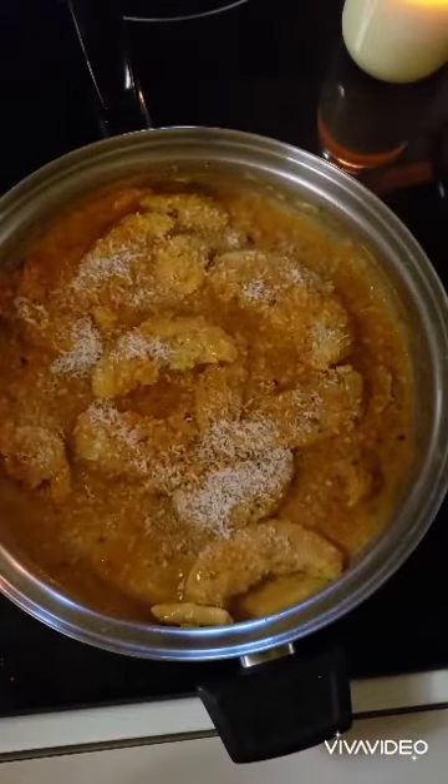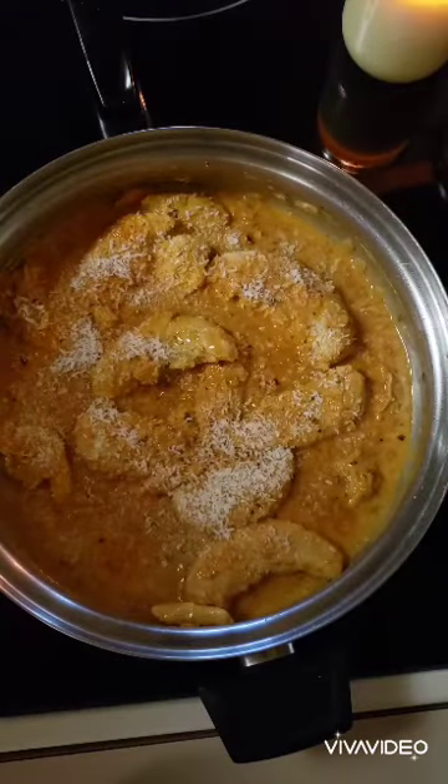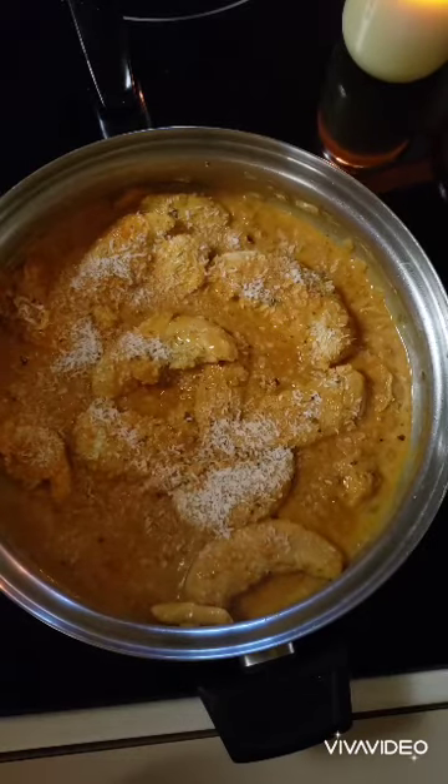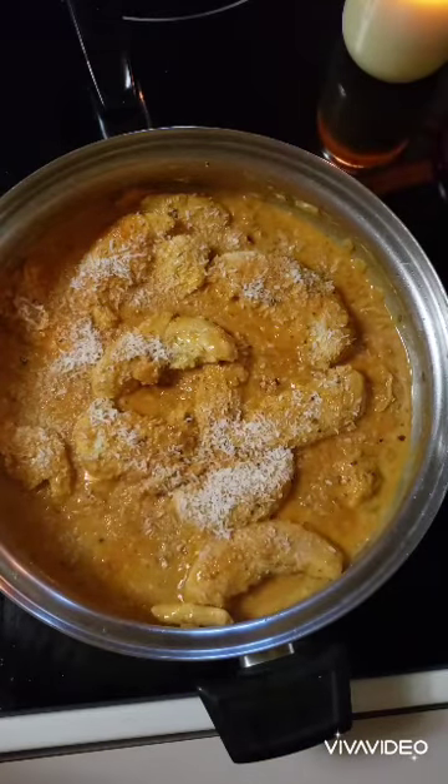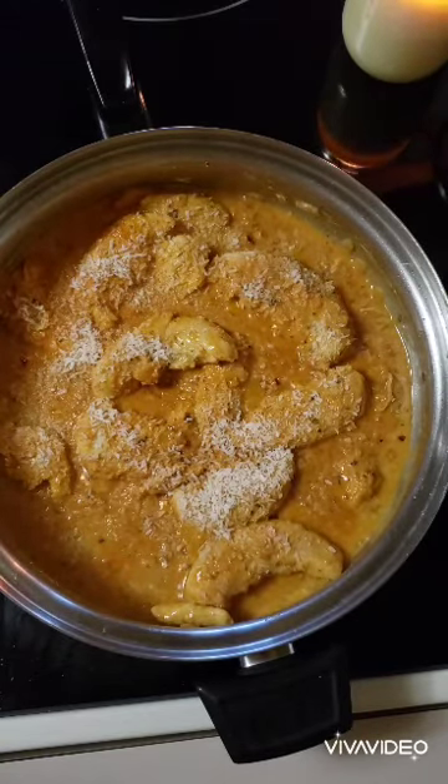So there's my dish — I hope you try it. Give me a thumbs up, subscribe to my channel, and don't forget to click on the bell so you'll get notified every time I upload a new recipe. I hope everyone is enjoying their day, and don't forget — stay safe.